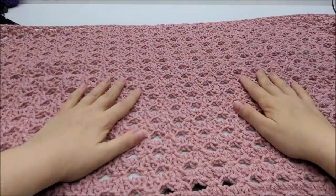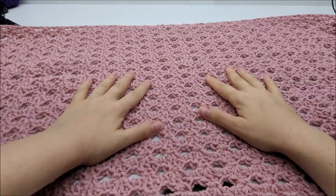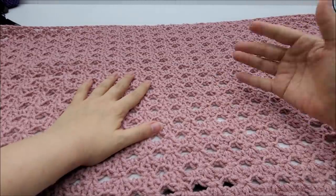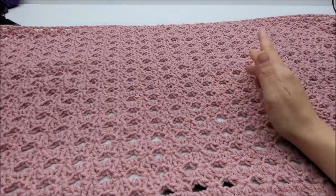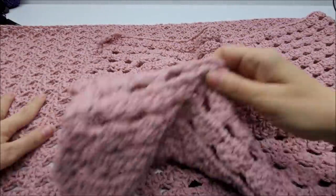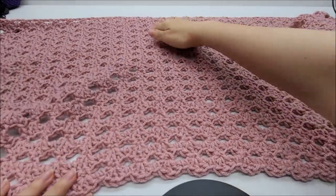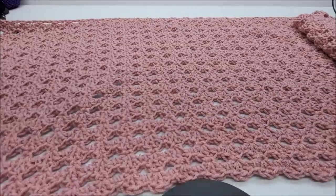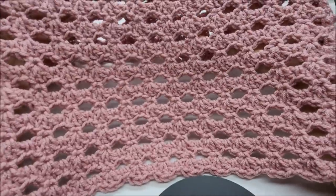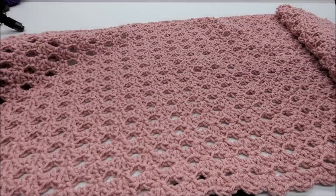Hi everybody, this is Crystal. Today I'm going to show you how to make that wrap, slash poncho, slash top — you can wear it many many ways, as you've seen in the photo. It's actually really easy to make. Mine measures approximately 66 inches long and about 18 inches wide from top to bottom. It's just a two-row repeat, and it's easy to do. There are many ways you can wear it — you can wear it poncho style, which one of my pictures showed.